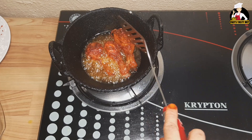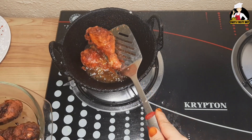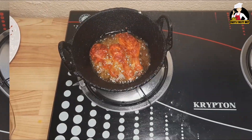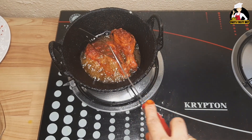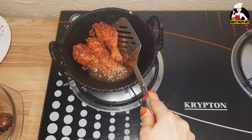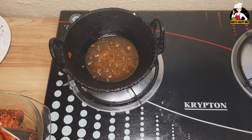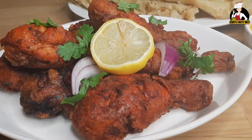Put it on a little bit of flame, then mix the chicken with a spatula. Turn it on and mix it. Add the chicken in the pan and mix it. The chicken is ready.